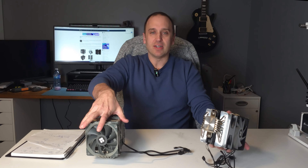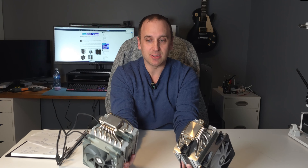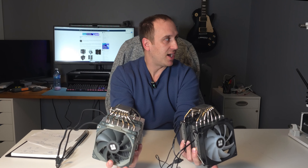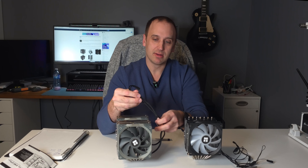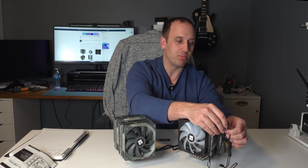When you look at the bottom, the copper heat plate on the Phantom Spirit is slightly bigger to accommodate that extra heat pipe versus the Peerless Assassin, which is slightly smaller. So the Phantom Spirit would probably be better for slightly larger CPUs with a larger IHS, like the LGA 1700 for Intel, whose IHSs are slightly bigger versus AM5 and AM4 CPUs. The other thing worth noting is that the Peerless Assassin, at least the non-ARGB version, has braided power cables, whereas the Phantom Spirit just has plain black plastic cables with no braiding.